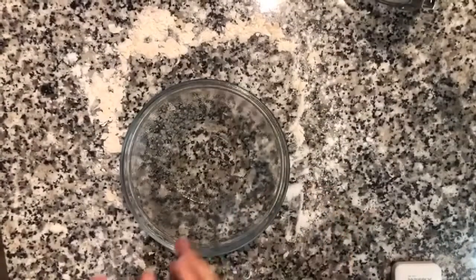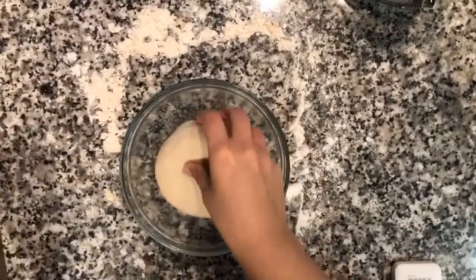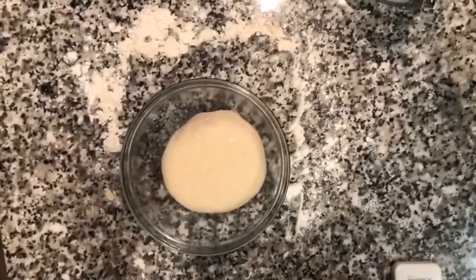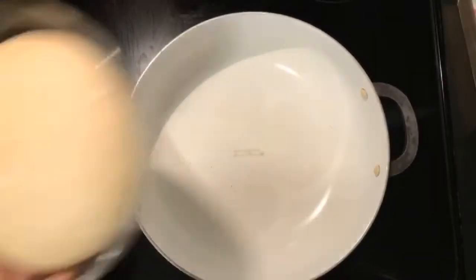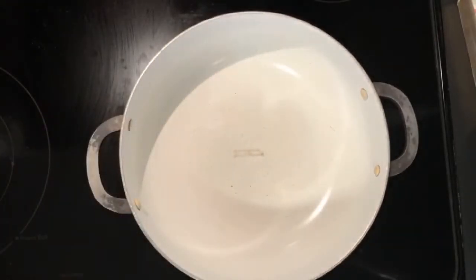I have a bowl that I just oiled and I'm going to plop the dough in there, cover it, and let it rise for about 45 minutes to an hour. This is how our dough turned out. I'm going to continue keeping it covered and start working on the filling.